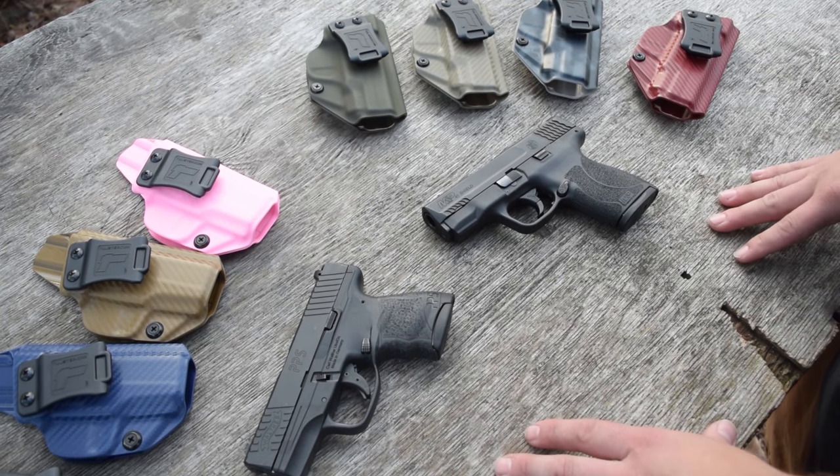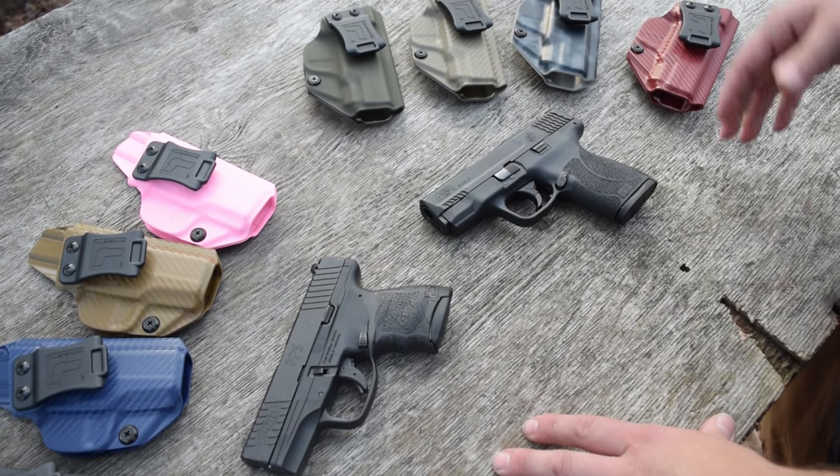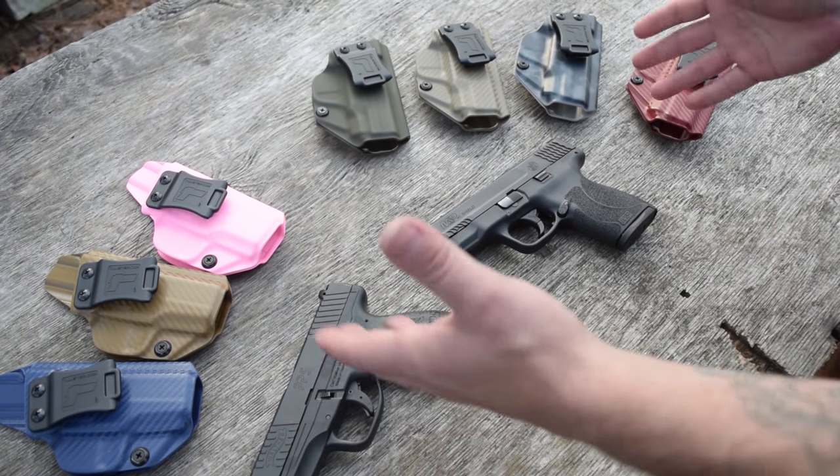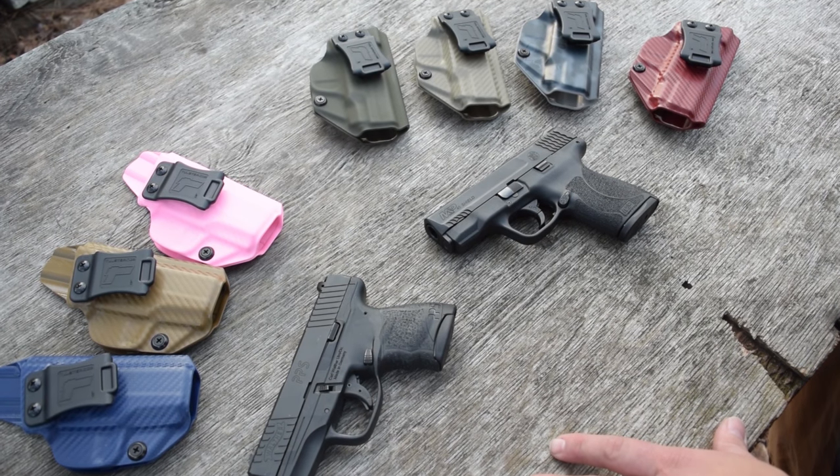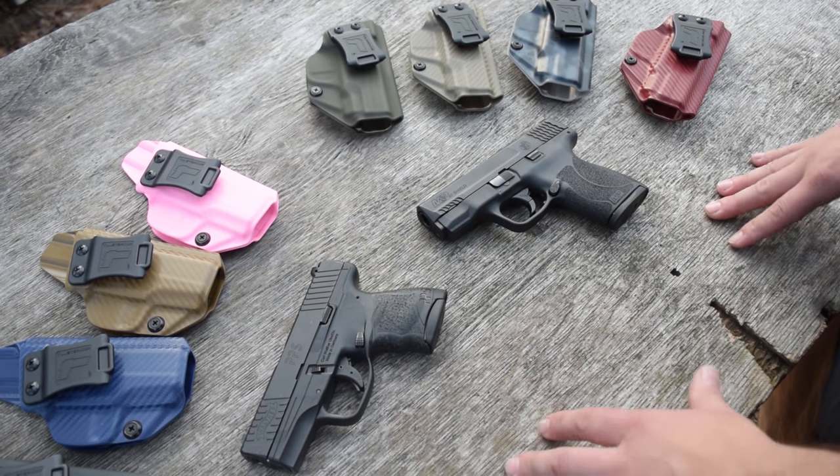It's been a long-running discount code and that's what we like — something that's withstanding. If you've been waiting on these guns and these holsters to come out, you can still follow the link down below and save yourself some money.